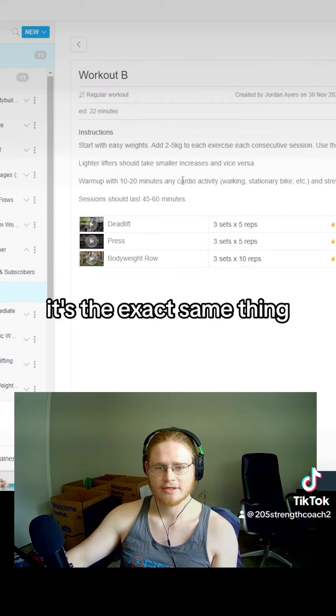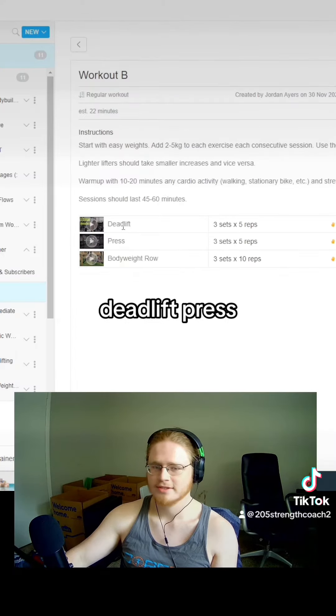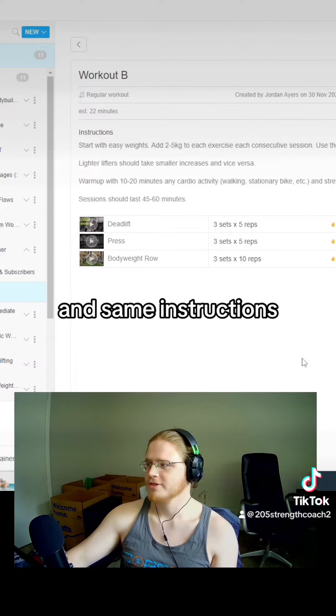And if we go to workout B, it's the exact same thing. Three new exercises: deadlift, press, bodyweight row, and same instructions.